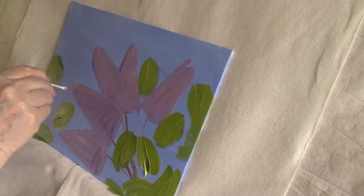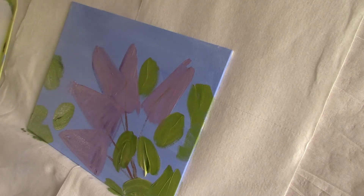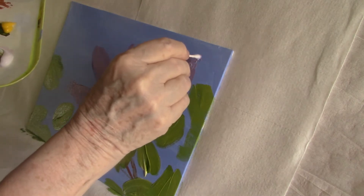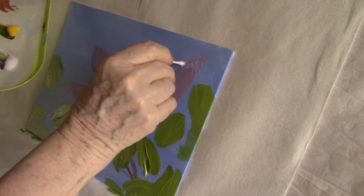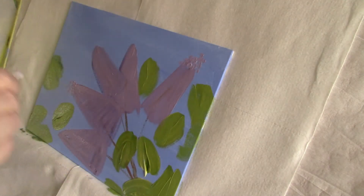I'm using a q-tip to put in the little unopened buds that you see at the ends of the lilac blossom. I'll probably go over these several times throughout the painting.